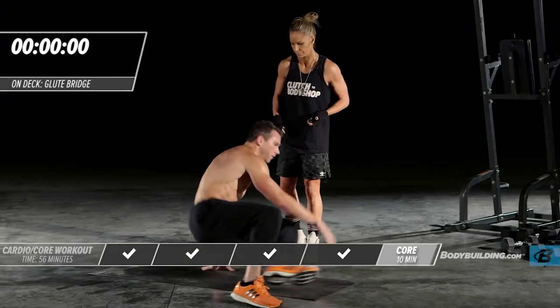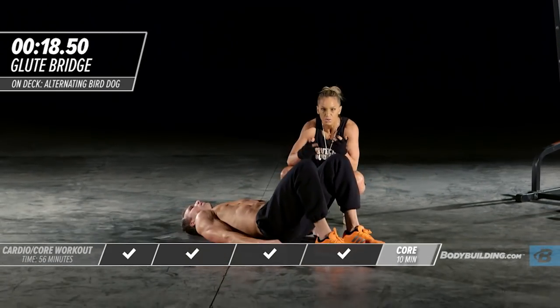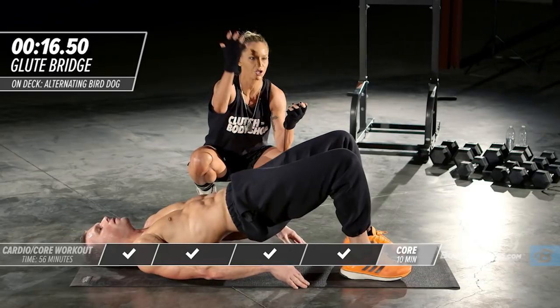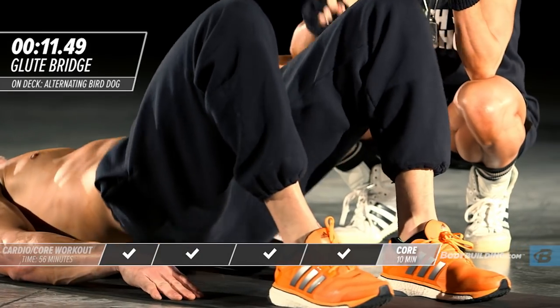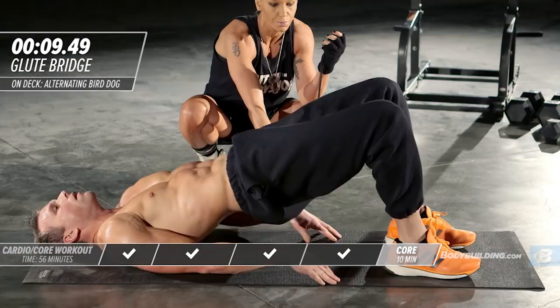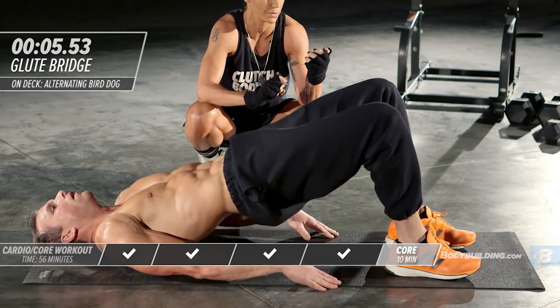Right back into the shoulder bridge. He's back down. Really squeeze and push your hips as high up to the sky as you possibly can. If you feel any tension in your low back, move your feet towards your butt just slightly — that little adjustment will take a lot of pressure off the low back.